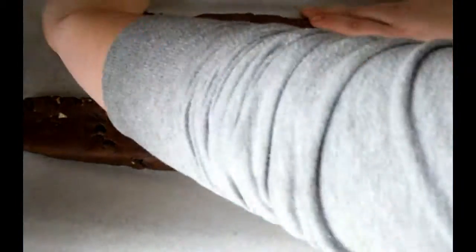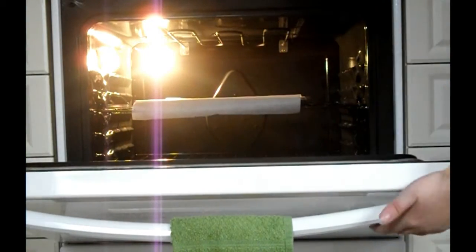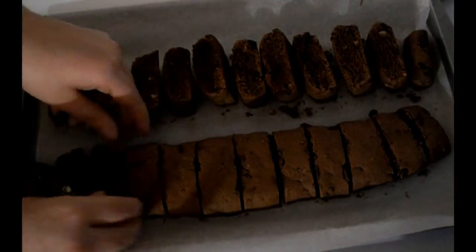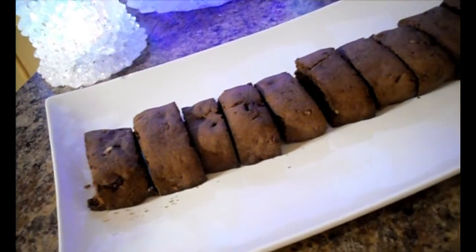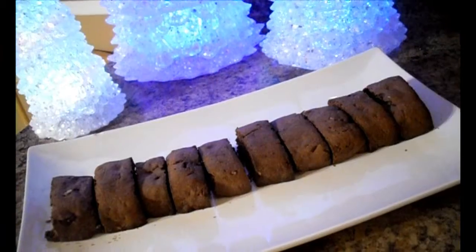Make the dough into two long tube loaf shapes that are nine inches long, two inches wide, and one inch thick. Put in the oven at 375°F for 20 to 25 minutes. Let them cool and cut them diagonally into one-inch slices, then bake for 10 to 15 minutes on each side. I hope you decide to make these — if you do, comment what you thought! If you enjoyed, leave a like, and I will see you next episode!